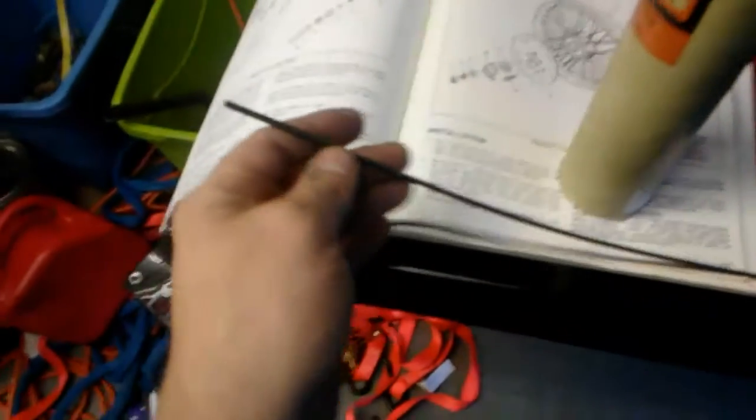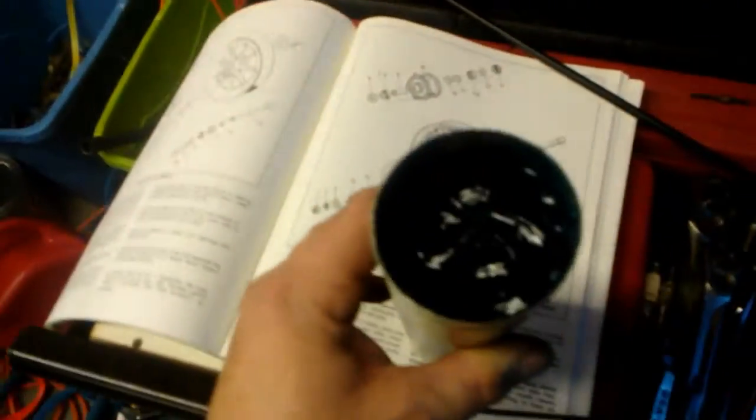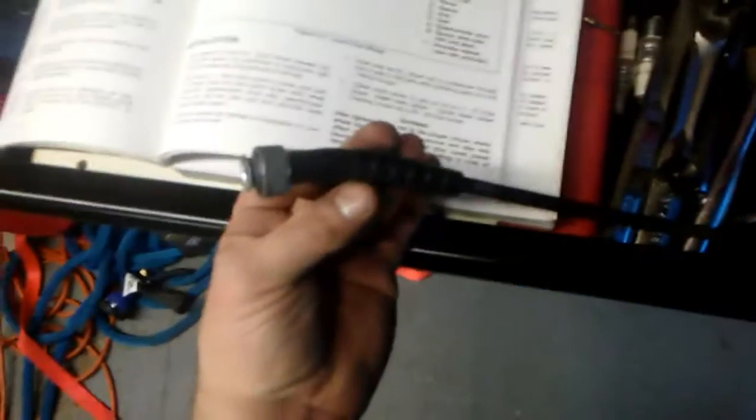On the advice of one of our techs at work, he said pull the whole cable out of the sheath — there's the cable — he said pull that whole cable out of the sheath and grease that sucker up good. So that's what I'm gonna do.